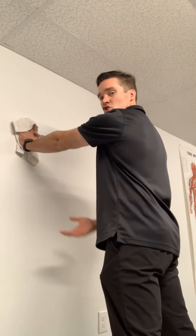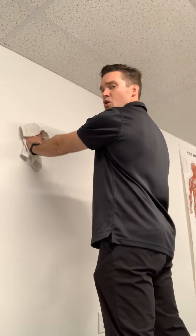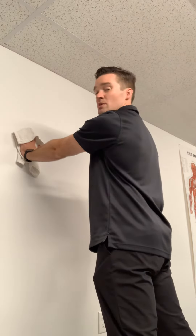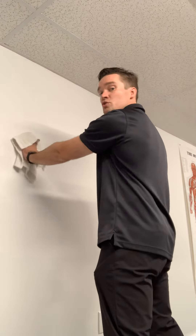We're going to go right against the wall like this. Try to keep your arm straight if you can, and we're going in small circles at first. As you get better with this, you can increase the circle size, or you can keep the circles small but increase your speed.